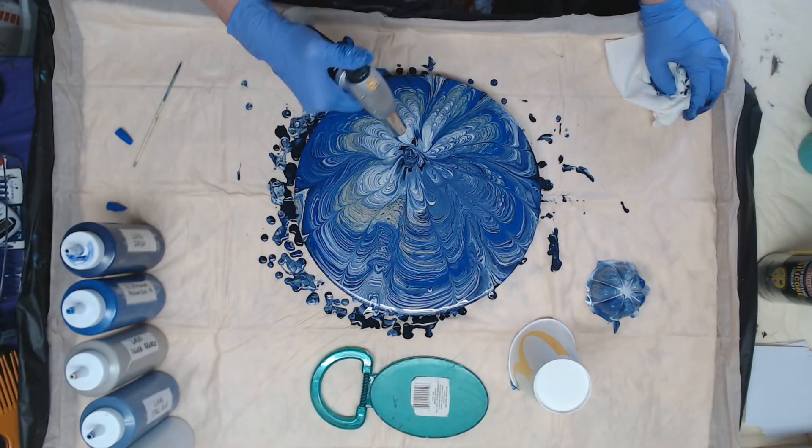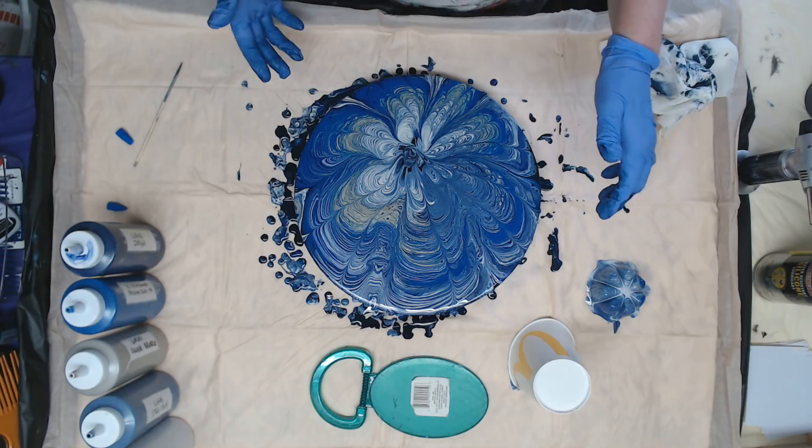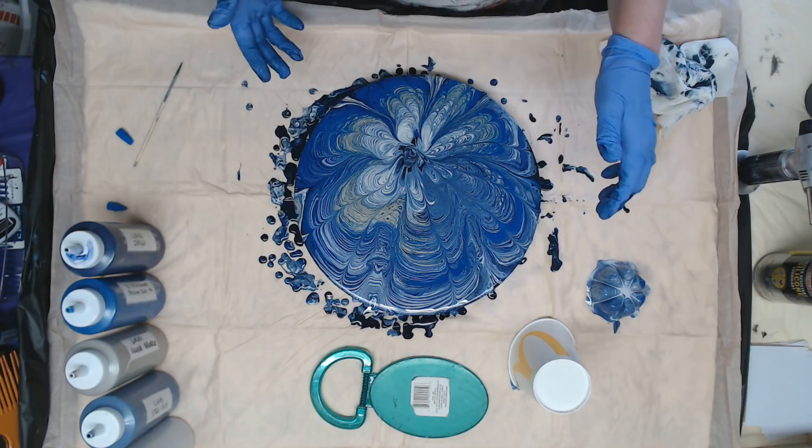Usually I do them in teals, but the indigo pulls a little purple, so we did get a little bit of purple in there. And of course the sterling silver is beautiful in there, especially in the middle here.